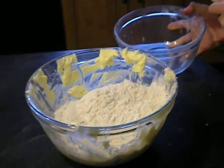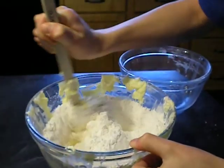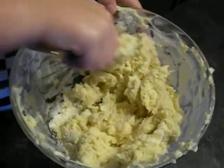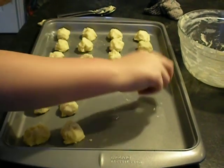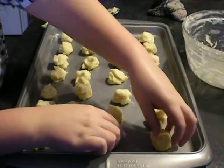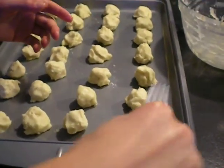Then stir gradually, until the magic happens. Put them in little balls on the tray, then squish them with a fork in a criss-cross pattern to flatten them.